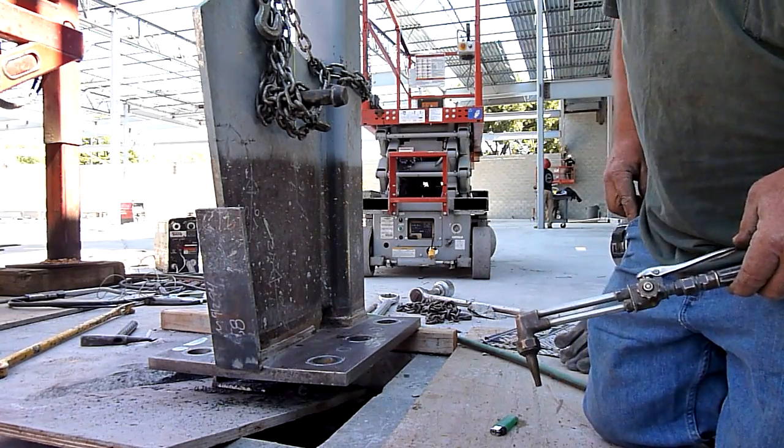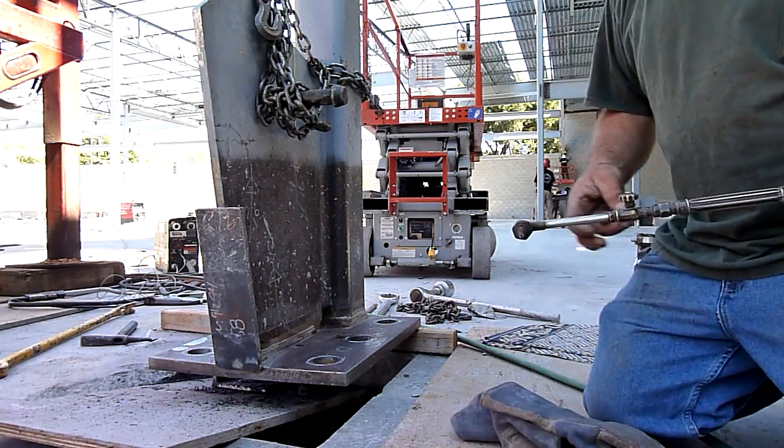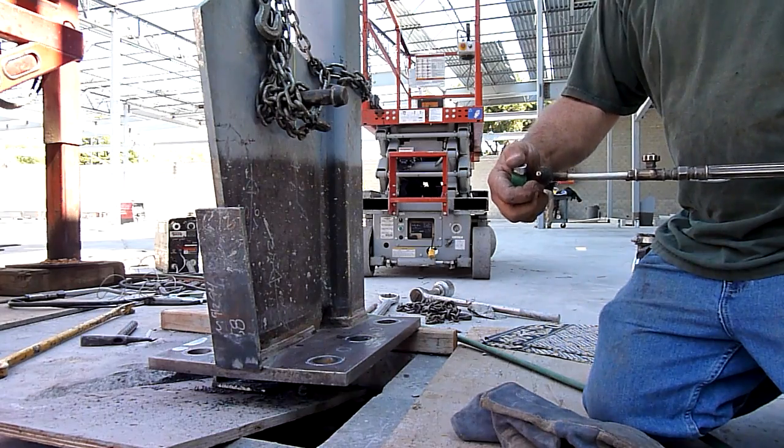I've got my oxygen running a little high — maybe 40, 50 pounds — for this so I can go through there. Otherwise, keep it low so you don't waste it.